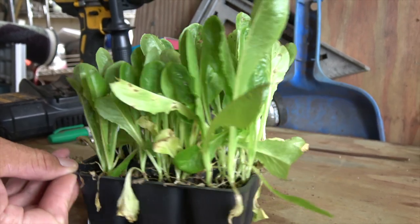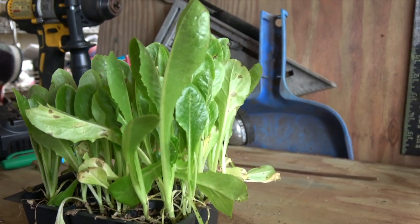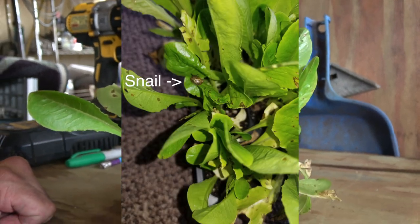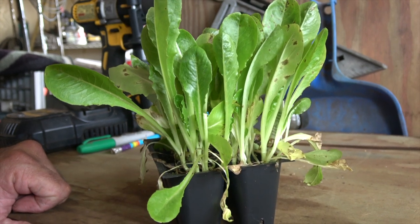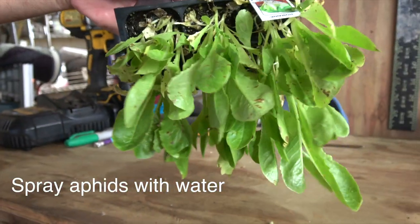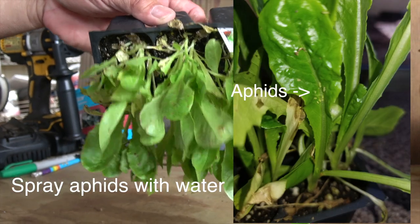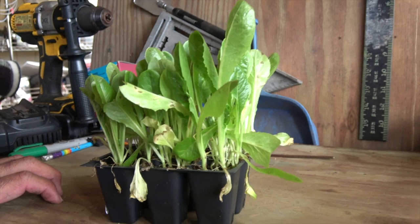It was pretty loaded with aphids, but I purchased it anyway. I plucked out the snails — there were two of them — and then I used a spray bottle of cold water, not spraying too hard. I sprayed it upside down so that the aphids fall off and run off. That's how I took care of the problem.